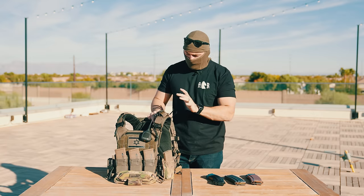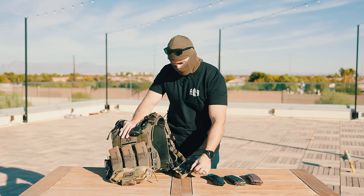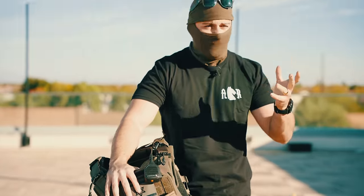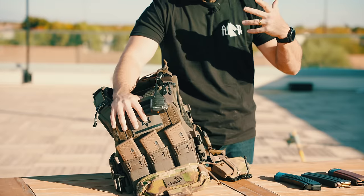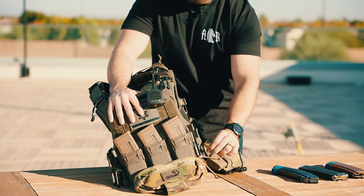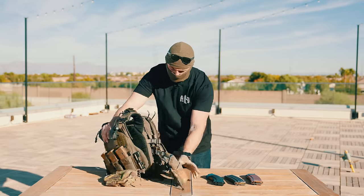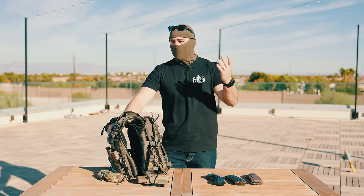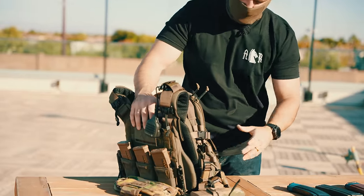My biggest complaint about this plate carrier is probably going to be the tubes they use. I am not a fan of these particular tubes — I'm a fan of the First Spear tubes; these are different branded tubes. I also don't like the fact that they're fixed into the plate carrier itself. I like it when the tube female connector is attached to Velcro on the front, and the back connector is also on Velcro. These aren't, so you have to adjust with the side panels and the webbing itself. That's one of my least favorite parts — the side cummerbund button setup.